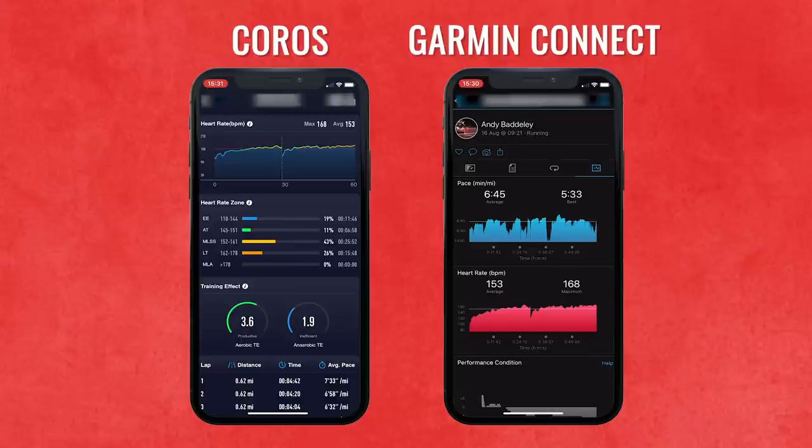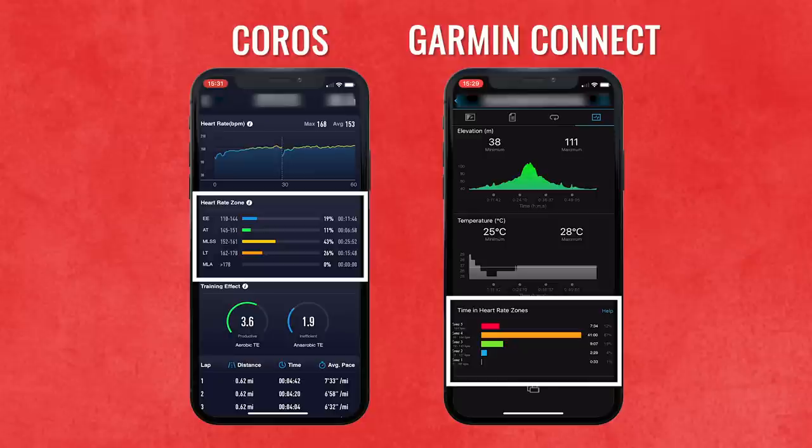Onto heart rate — one of the most important elements of this watch. I wore a heart rate chest strap with my Garmin which I know is accurate from lab testing. The results were really impressive: both devices registered an average of 153 beats per minute with 168 as the max on both, showing a good level of accuracy for a wrist-based device. You can also see time spent in each heart rate zone, which affects your training effect — aerobic and anaerobic balance — determined by the heart zones you've set up in the watch or app.